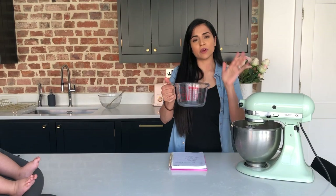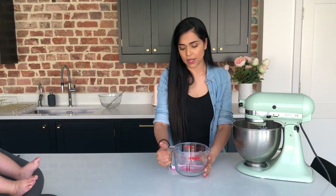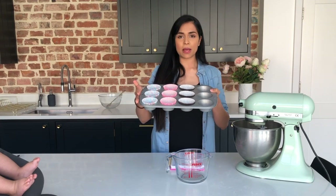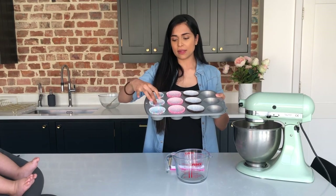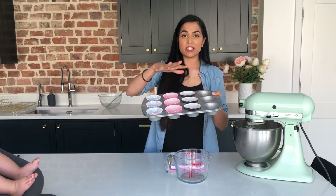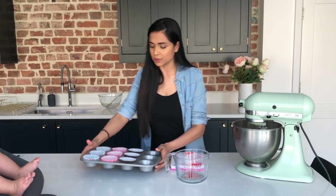It's going to make quite a runny batter, so I have a jug handy. I'm going to pour it into a jug and use the jug to pour it into the cake tin. I've got my cupcake tray ready with my cases. If you don't have cases, it's not the end of the world — you can just grease each of these cavities really well so that the cake should fall out afterwards.